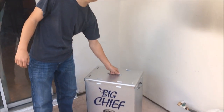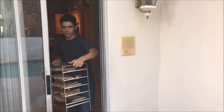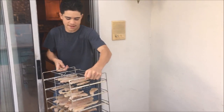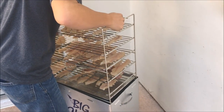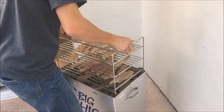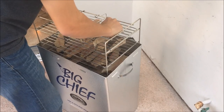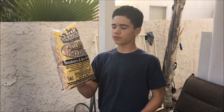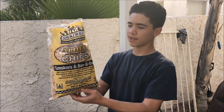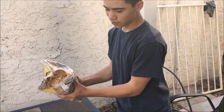I set the smoker outside and we're getting ready to put the fish out — it works perfect right here. I'm not sure if this is the best wood for fish, but it came with the package so we're going to use it and it was free. We're going to go ahead and give it a try.